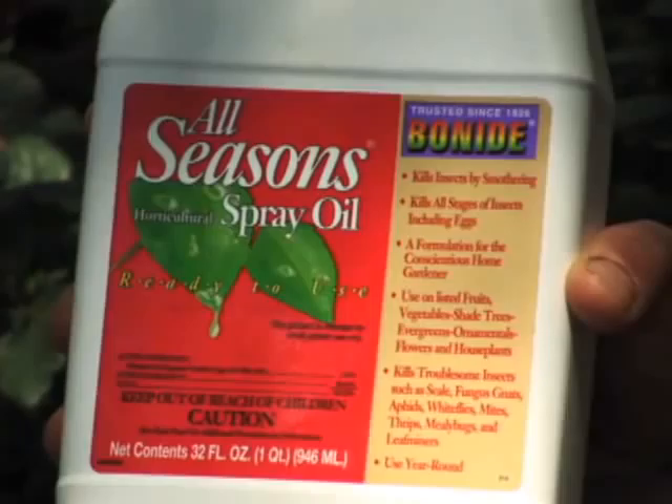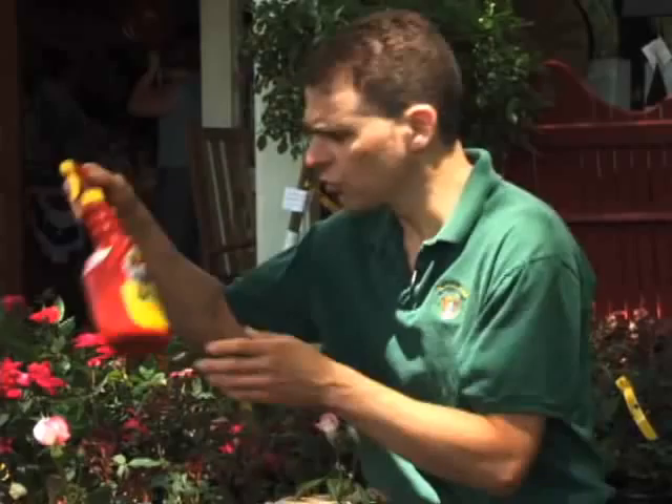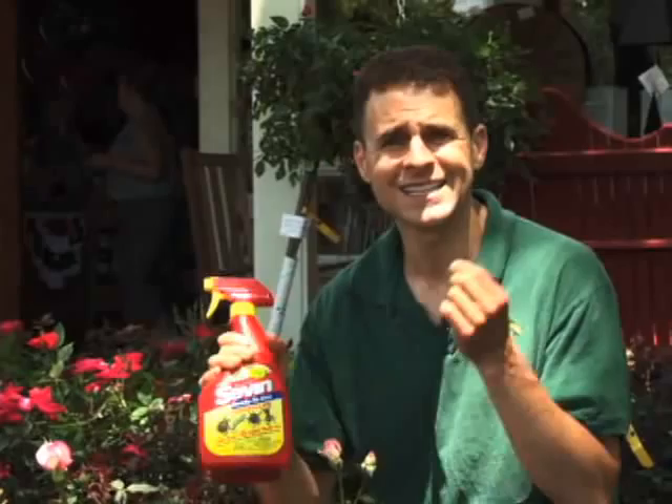Another organic choice is all-season horticultural oil, which works by smothering the insects. There are also non-organic products you can use — that is your choice. Something like Sevin is a great product in terms of control. However, do not use it on anything flowering because it is very toxic to bees. If you follow the directions carefully, it can be effective, and it also works very well on the red lily beetle.